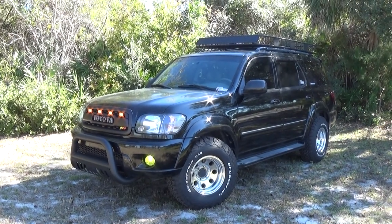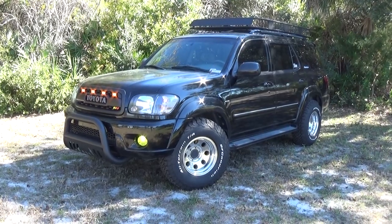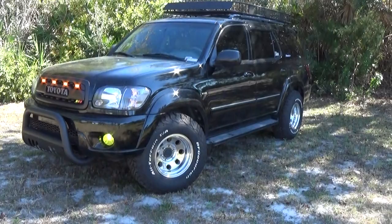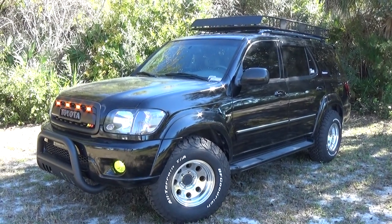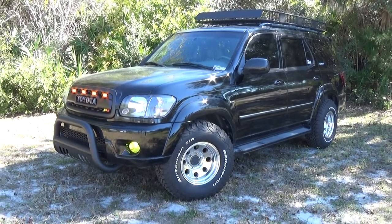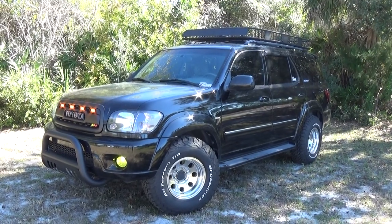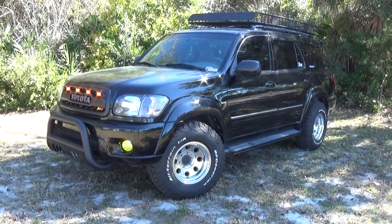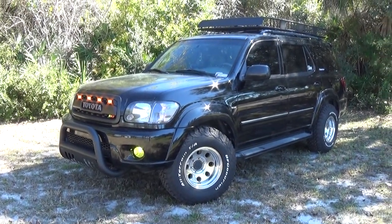As we all know, the theft of catalytic converters is becoming a huge problem — it has been a problem for the past 10 to 15 years. This Sequoia originally came from California, and on the Toyota history report it did have its catalytic converters stolen. It's happened to this vehicle, but we don't want it to happen again. This is step one, and we might have step two and three as well.